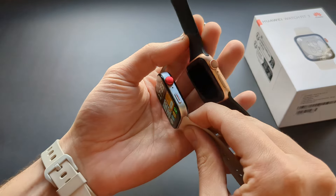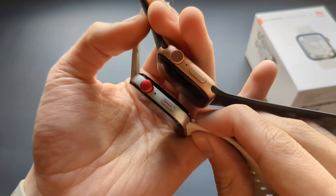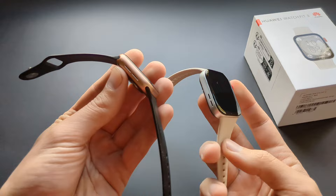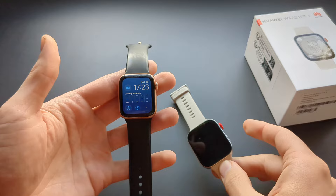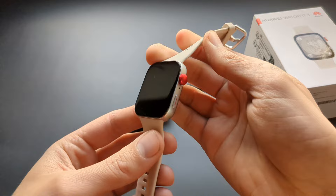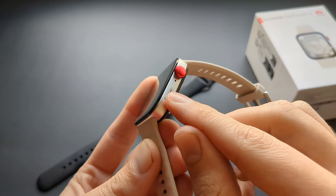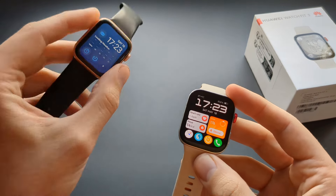Design-wise they now look extremely similar. You've got the scroll wheel, microphone port, and a button on one side. On the other side you've got a speaker on each side. This is a Series 6 Apple Watch, so the newer ones are slightly different, but they're obviously trying to copy. The build quality of this Huawei Watch is incredibly nice — it has a full metal body, a scroll wheel, and a quick-launch button you can customize for pretty much any action, which is an upgrade over older Apple Watches.